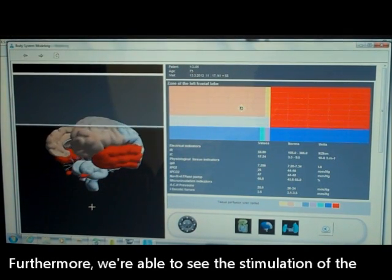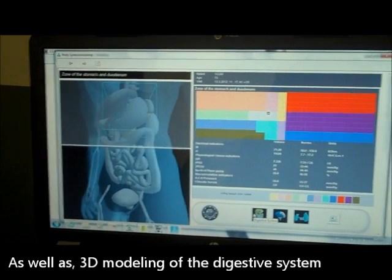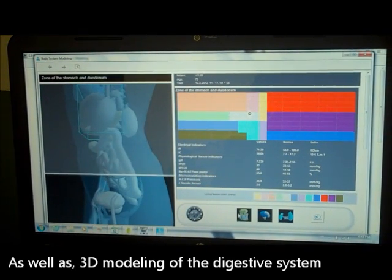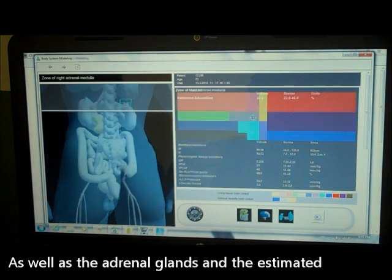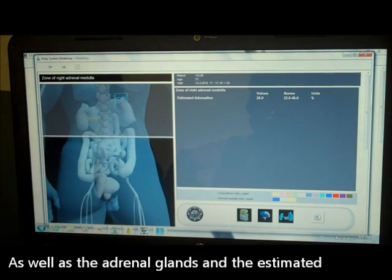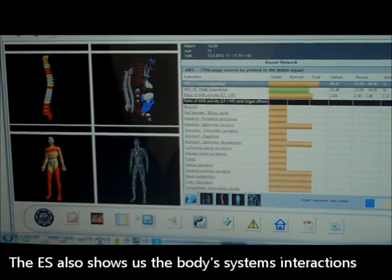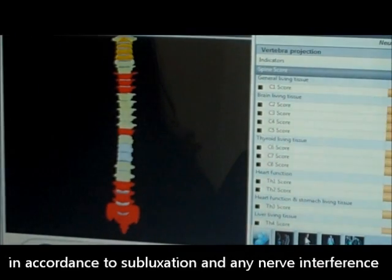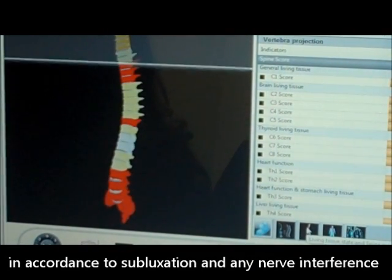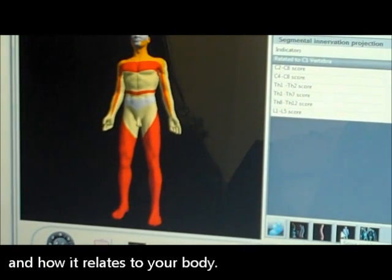Furthermore, we are able to see the stimulation of the brain and the lobes, as well as 3D modeling of the digestive system, the adrenal glands, and the estimated adrenalin secretion. The ES also shows us body systems interactions in accordance to subluxation and any nerve interference, and how it relates to your body.